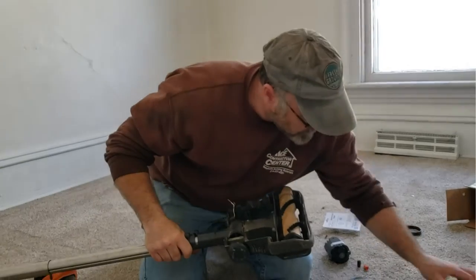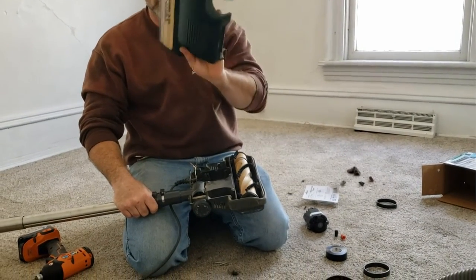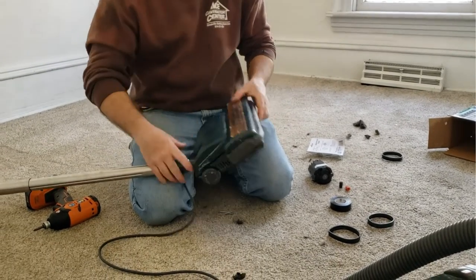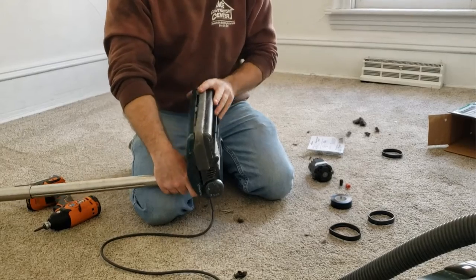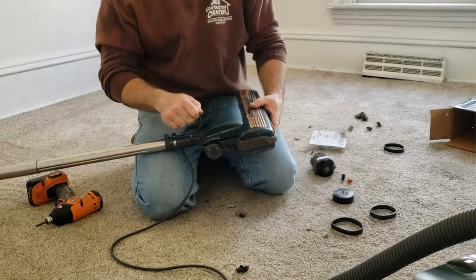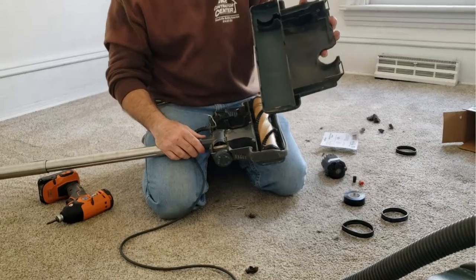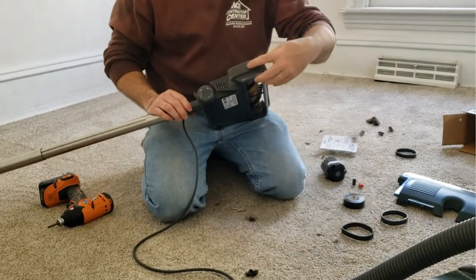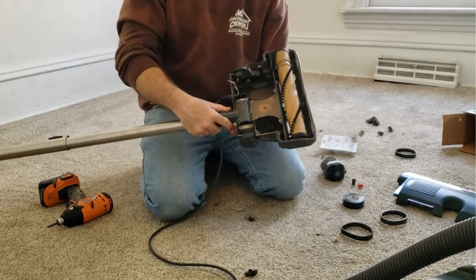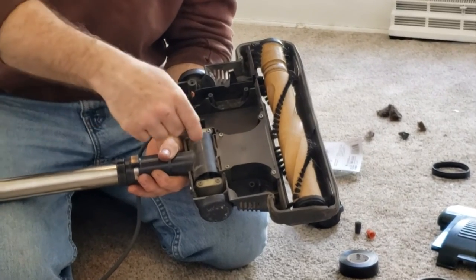We needed to see what was going on first, so I took this cover off. This cover just sits on — there are five clips that hold it on. I took a small screwdriver and pried on very lightly, popped them all off, and took the cover off. There's also a belt here that fits down in it — push the belt down out of the way.